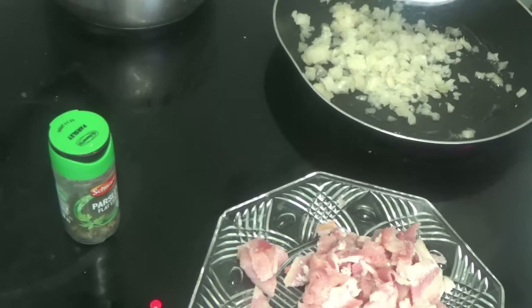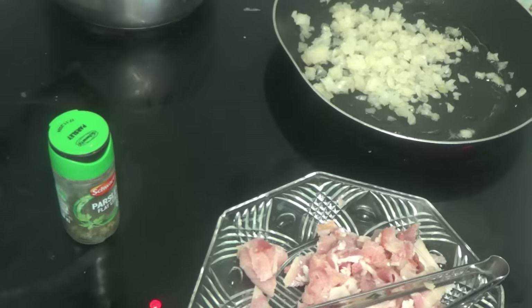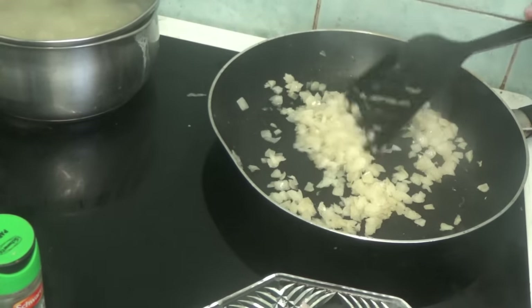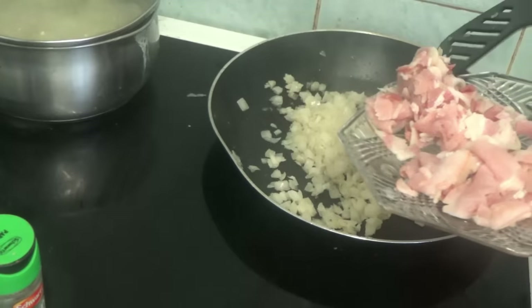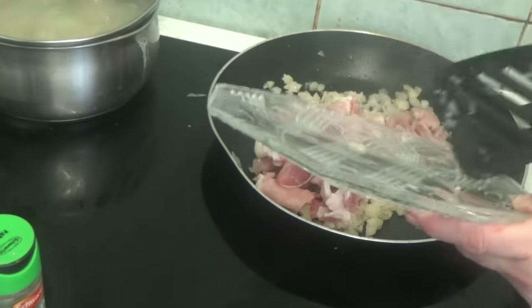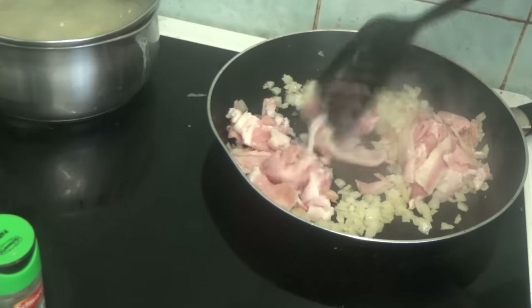Once they get a little bit cooked, I will add the bacon. Some of the onions are changing colour so I'm going to add the bacon now. I'm not going to put any more fat in because bacon makes its own fat.